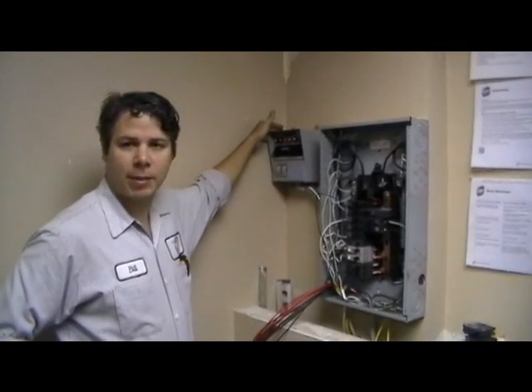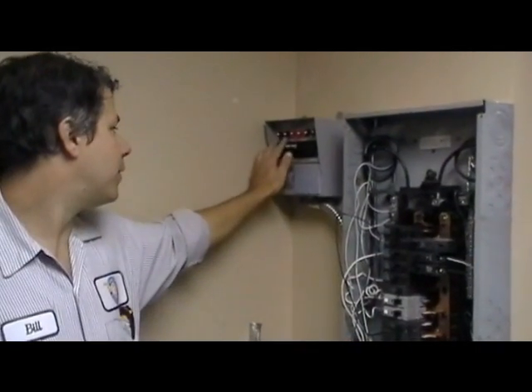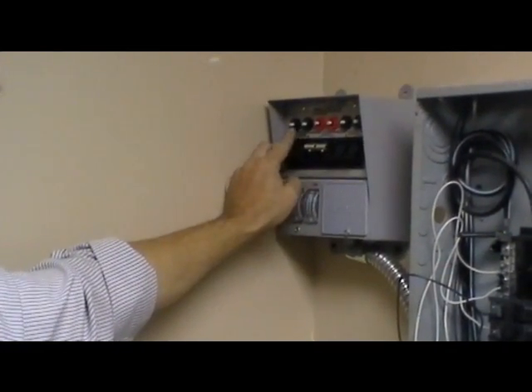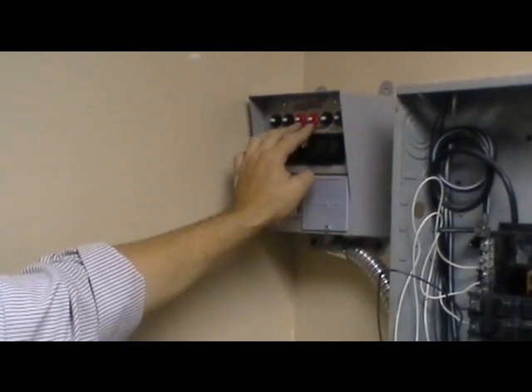We mounted the transfer switch up here next to the panel. On the transfer switch we have 15 amp circuits — those switches are here and the fuse is right here. It's marked 15 in black. In the center there are two marked in red that are 20 amp.